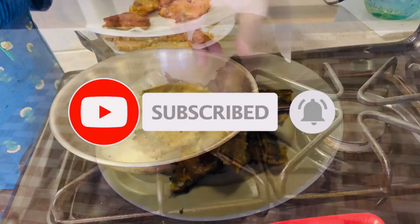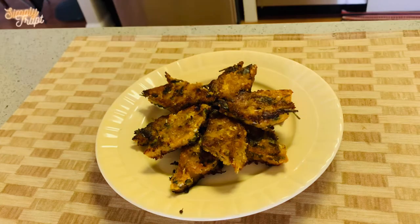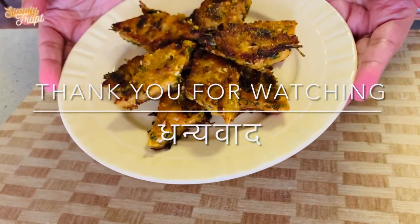Our cabbage cakes, or Kobi Vadi, are done. They are crispy and deliciously spicy. Thank you for watching — hope you liked it. See you again.